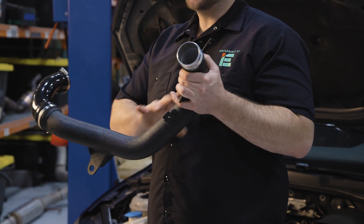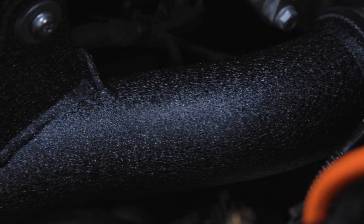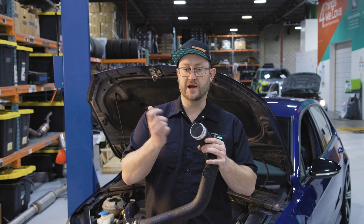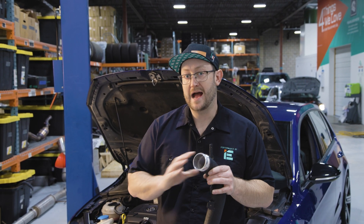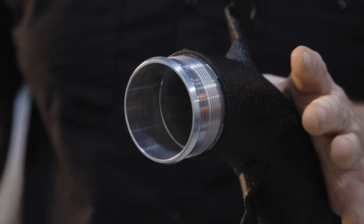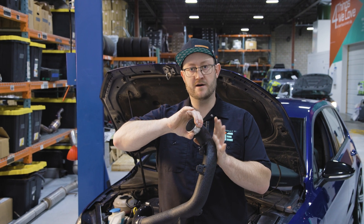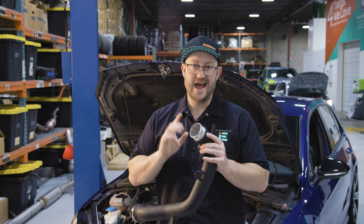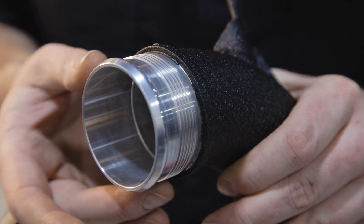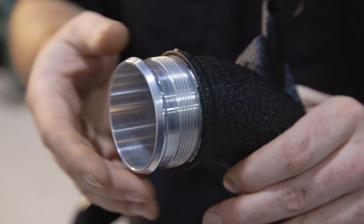Crafted from mandrel bent aluminum, this will never break down or deteriorate over time like the factory plastic. Instead of the industry standard practice of just putting a roll on the end of an aluminum pipe, our precision machined CNC billet hose ends give your boost hoses an incredibly strong and robust surface to clamp down on without worries about crushing. Our layers of grip lock ribbing will keep those boost hoses secure so you never worry about boost leaks.